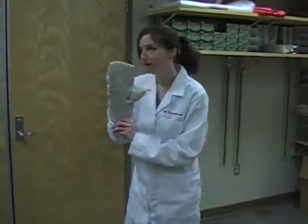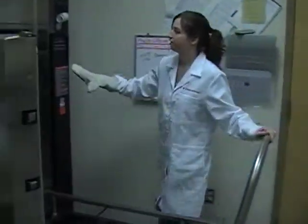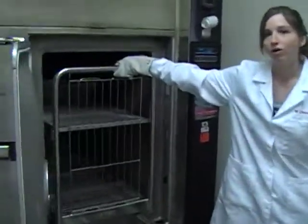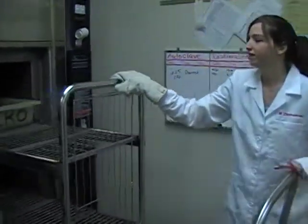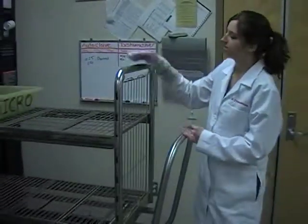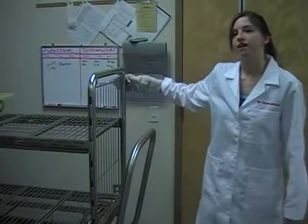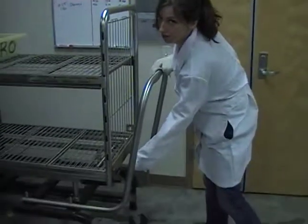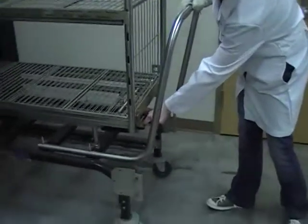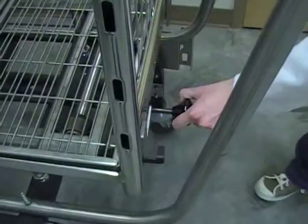Once you have a secure fit, put your autoplay glove on and pull out the cart. Always make sure you have the autoplay glove on. This metal has just been in about 121 degrees Celsius, so you don't want to put your hand onto it because you can burn yourself. Simply pull on the inside to release the cart from the autoplay.